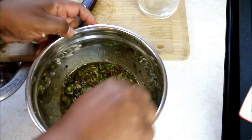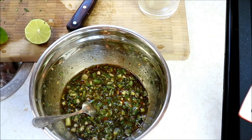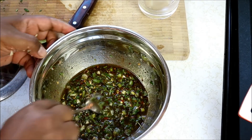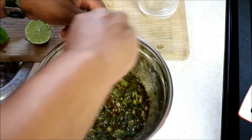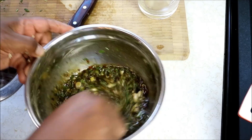Give that a good whisk and bring it all together. If I had pimento peppers, I'd chop some up and put them in here as well. And if you wanted to go in with a tiny bit of cinnamon, I think it would work great in here — but I couldn't find my cinnamon, so I'm just going to rock what we have.